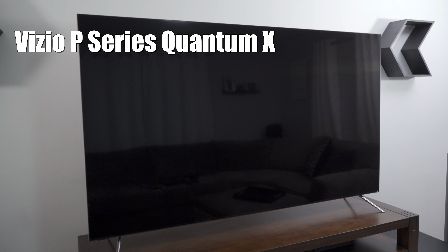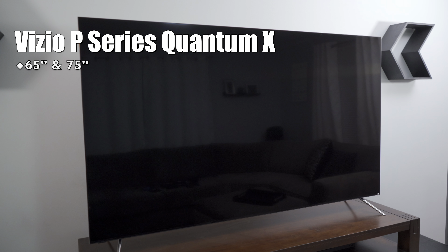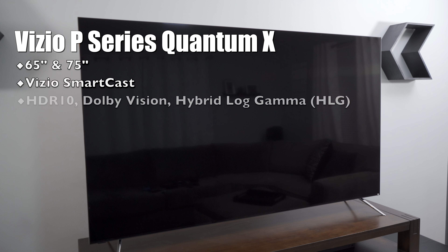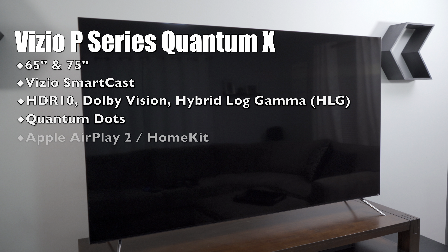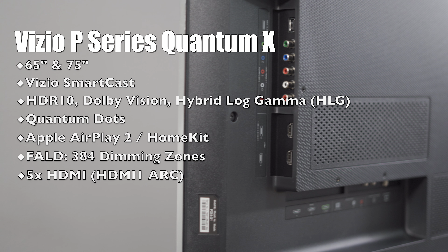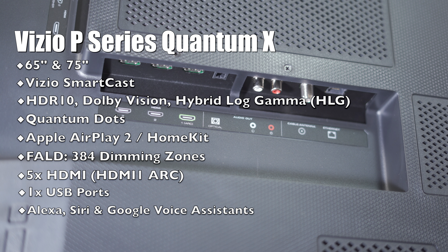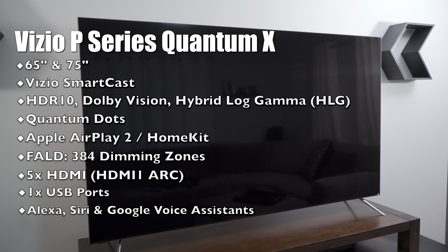The TV comes in 65 and 75 inch screen sizes. It has Vizio SmartCast OS and supports Dolby Vision, HDR10, and Hybrid Log Gamma HDR. It also has quantum dots for wide color gamut support and an octa-core picture processor. It's a full-array local dimming TV with 384 local dimming zones. It has one USB port and five HDMI 2.0 ports, with HDMI 1 having the audio return channel.